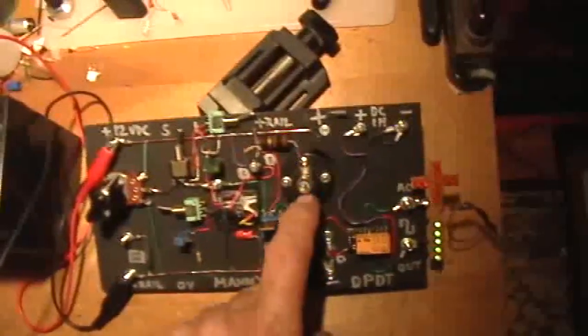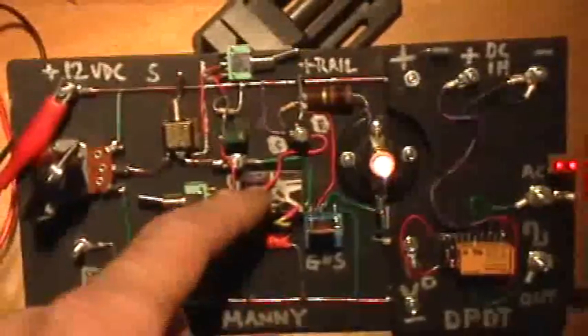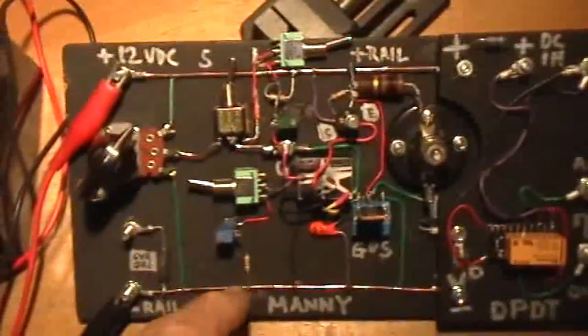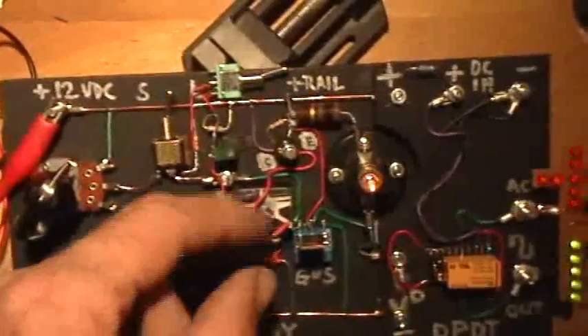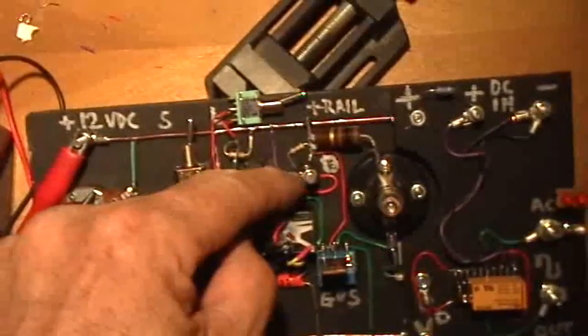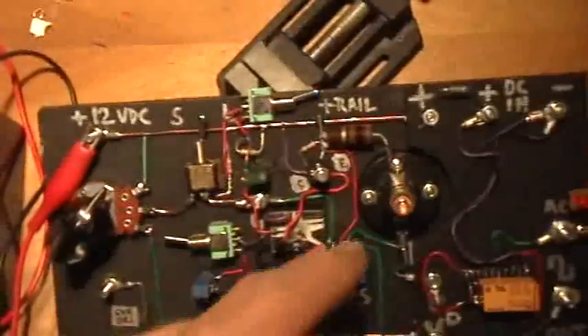The output of this MOSFET is also driving this little 2N2222A transistor right here, which is wired as a relay driver, which is then driving this single-pole double-throw relay right here, which is controlling the MOSFET's charge-discharge cycle. When the relay is in one position, the MOSFET's gate is charging. When the relay is in the other position, the MOSFET gate discharges. So this relay is driving the MOSFET's gate, which is controlling the drain-to-source valve. That drain-to-source valve is controlling the light and the 2N2222A transistor, inverting the signal, which is then driving the relay.